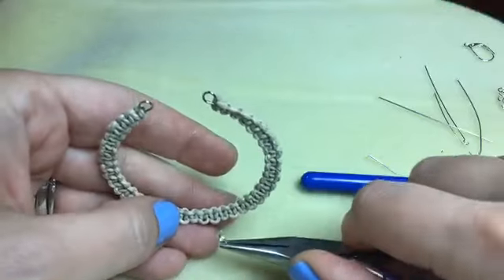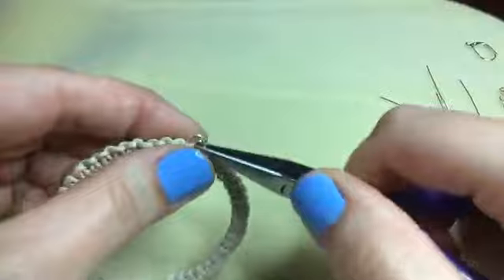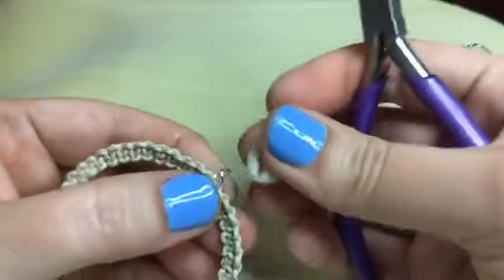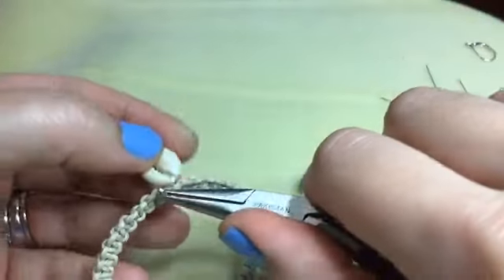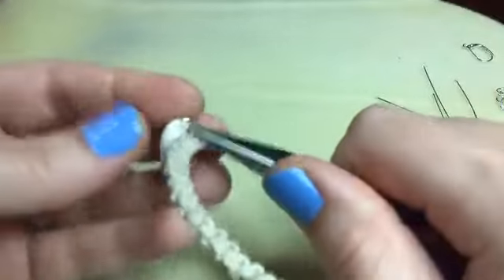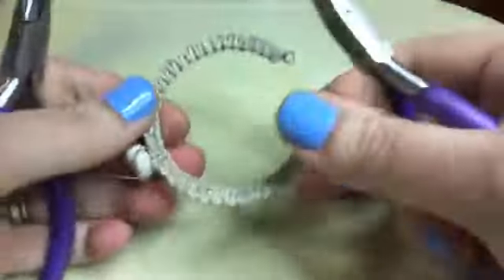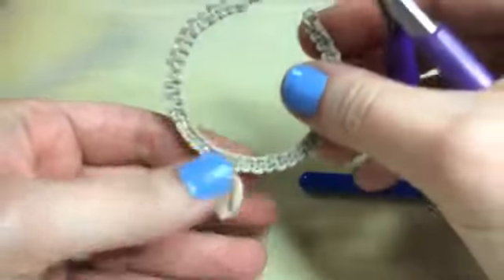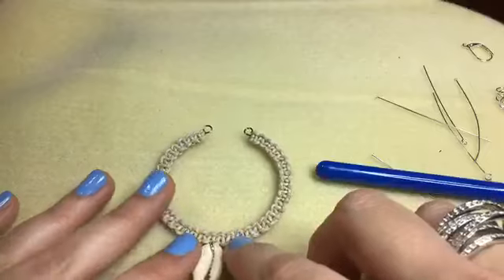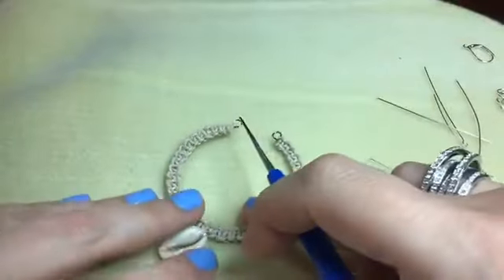I'm going to do the jump ring first and then attach the shell so you can see better. Threading my jump ring through. And now I just want to add my shell and then close my jump ring back up. He's attached — that marks our center. He might be a little off center but that's totally okay. Nobody is ever going to look at your earrings and count all those knots to check you. Now I want to count over six of those little humps and stick another jump ring through there — one, two, three, four, five, six — and add the other little starfish to that side.